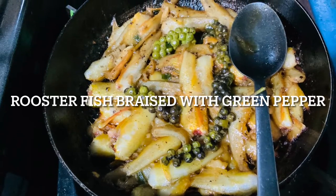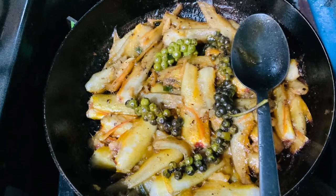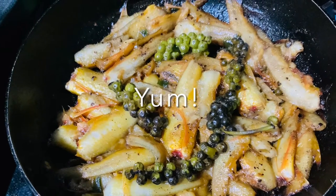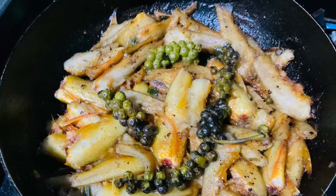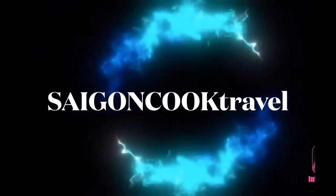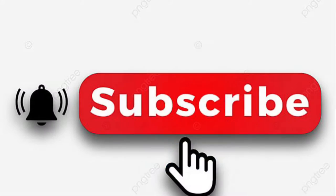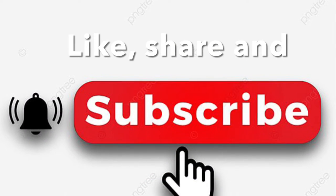Hello everyone, today I share with you a very special way to cook this tiny small fish. Welcome to Saigon Cook. I am Saigon Cook. If you're new to my channel, please like, share my video and subscribe. Thank you.